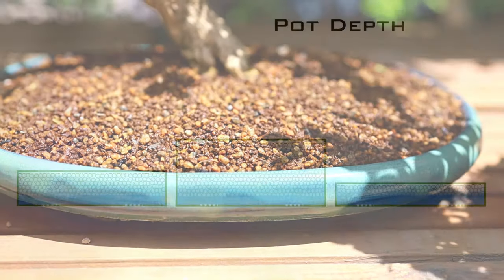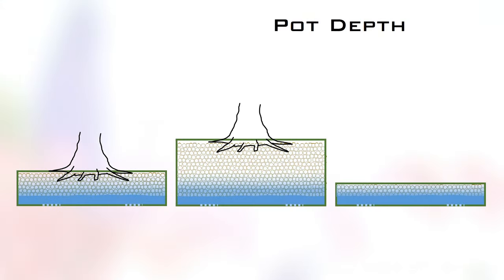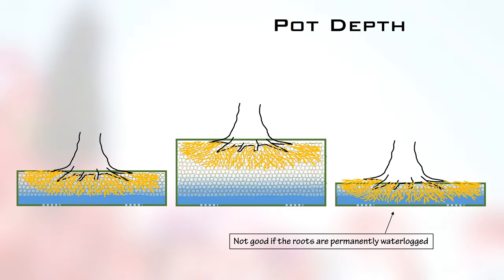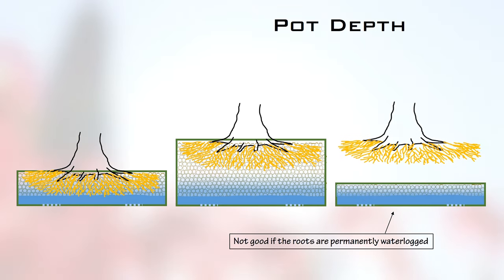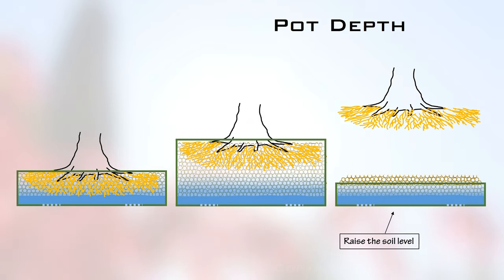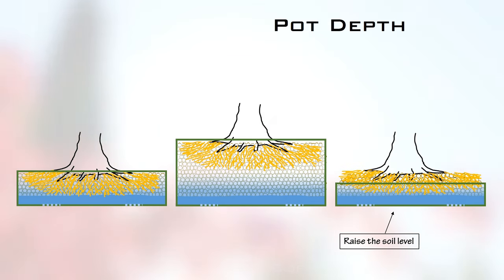Now let's consider what all this means for your roots. The perched water table does evaporate off or get absorbed into the roots, but just after you've watered, the roots in the shallow pot are going to be much more waterlogged for a while. There isn't a right or wrong answer for pot depth, but if you do choose a shallow pot, it's good advice to mound up the soil a bit and plant your tree a little higher — because you don't want those roots sitting permanently in waterlogged soil, starved of oxygen.